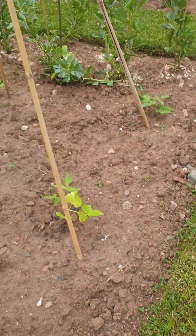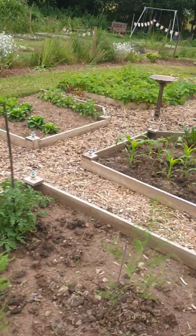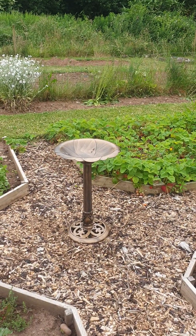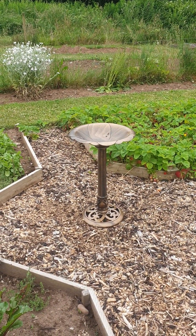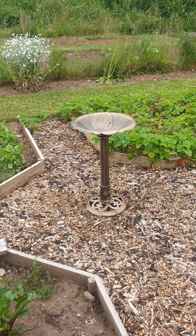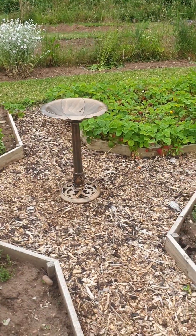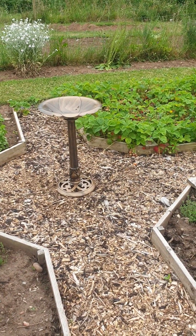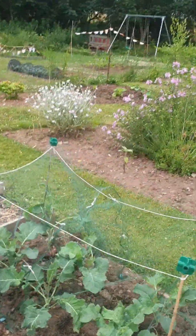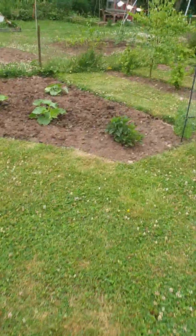Hi everybody, it's Alan from Shallaners Place. I've got something in particular I want to get done today. First thing I want to show you is this - isn't that beautiful? £10 from Wilkinson's, dead easy to put together, no screwdriver, and it's even got some pegs that go down into the base so hopefully it'll stay put. I'll put some water in that afterwards and hopefully give the birds a little bit of water.